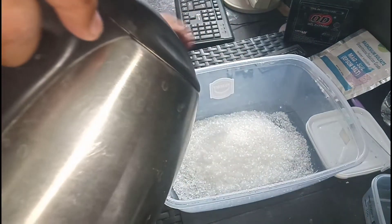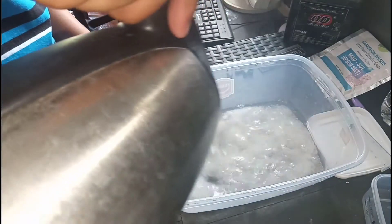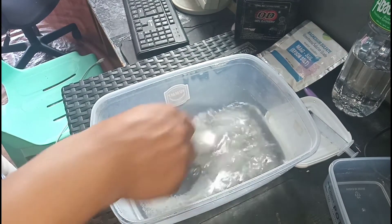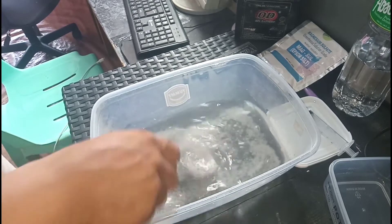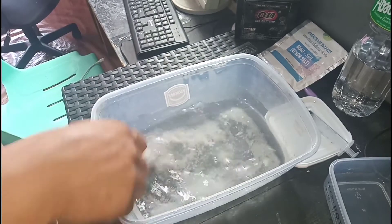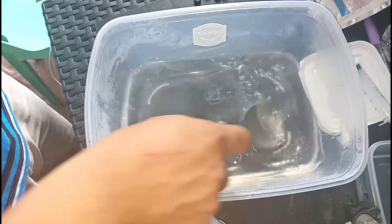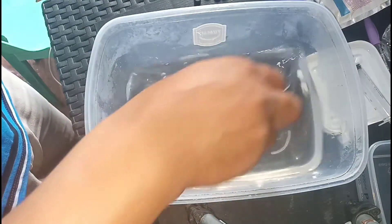Ok, then tubig. Kailangan na natin i-dissolve yung Epsom salt dito. Ok, na-dissolve na yung Epsom salt, ngayon tubig na lang ang ating nakikita.